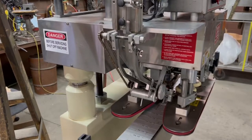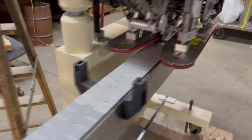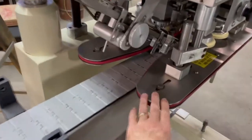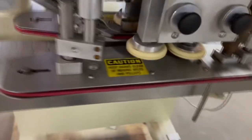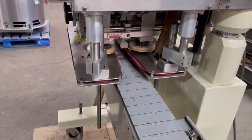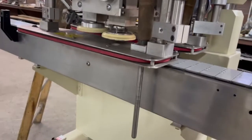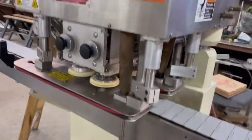This capper features an adjustable cap chute. It is adjustable for container height and diameter. We have the grippers here, and it has two sets of — they call them quills or cap tightening wheels — and those two are adjustable as well.